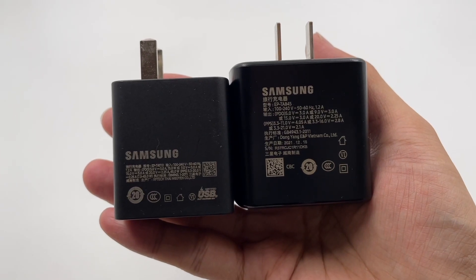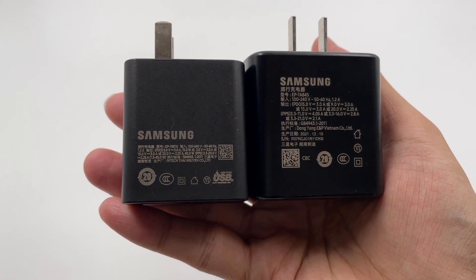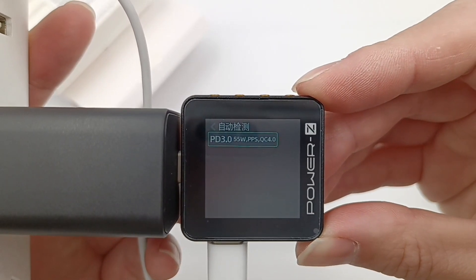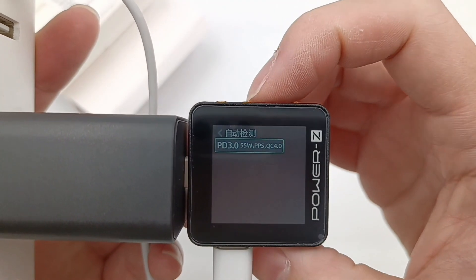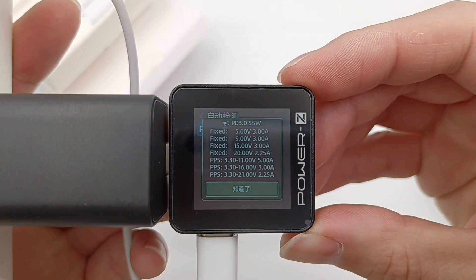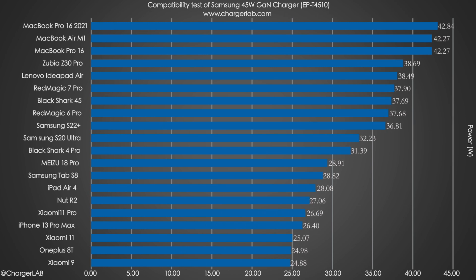Neither the old nor new 45W charger supports 12V, and their PPS specs are slightly different. The ChargerLab PowerZ KM002C shows it can support QC4, PD3, and PPS protocols. It also supports 4 fixed voltage levels and 3 sets of PPS. Next, let's test it out with a few devices — here are the compatibility test results, and we've made a chart for you.